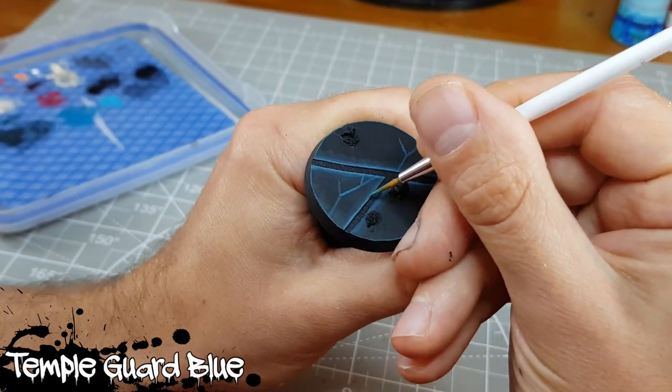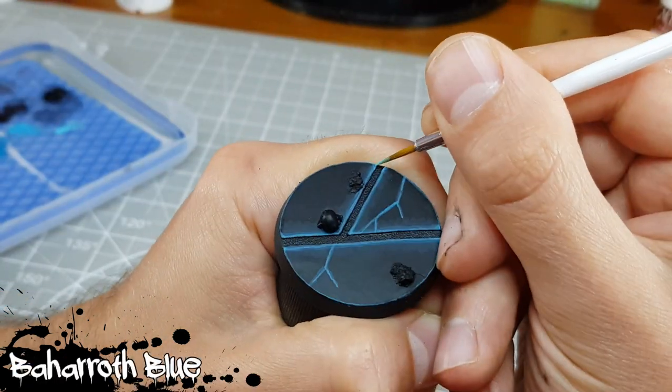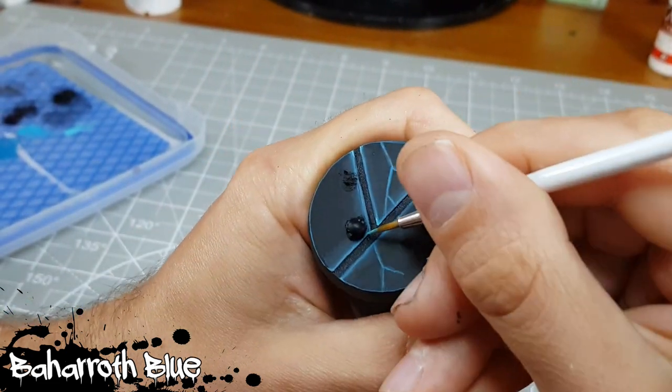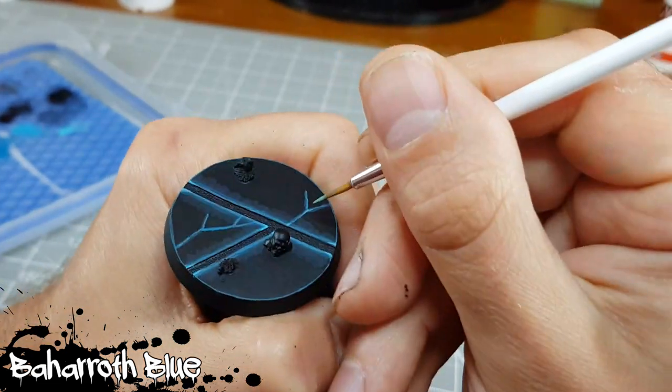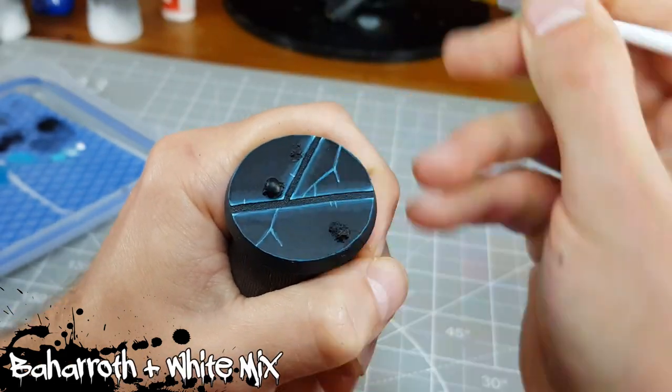As Blackstone Fortress isn't as topical as it used to be I'll spare going through every element of how I highlight these edges. If you want to know more be sure to check out my 'how to improve your edge highlighting easily' video, where I show you the four-stage technique I tend to rely upon.